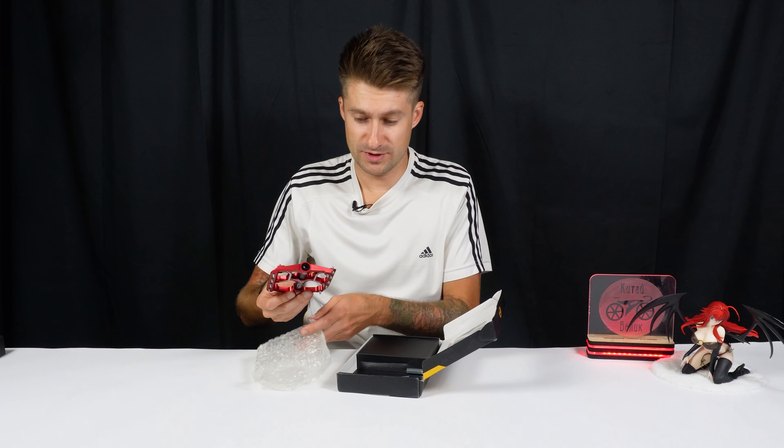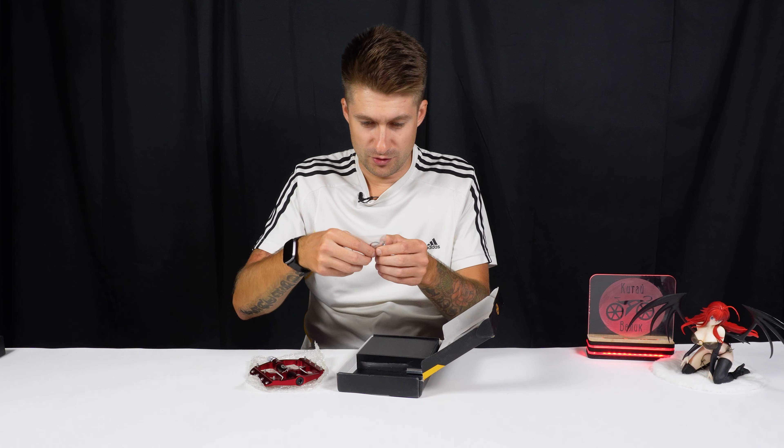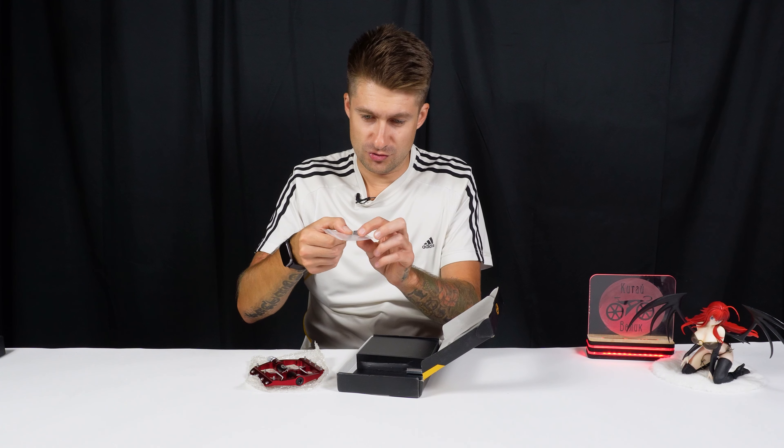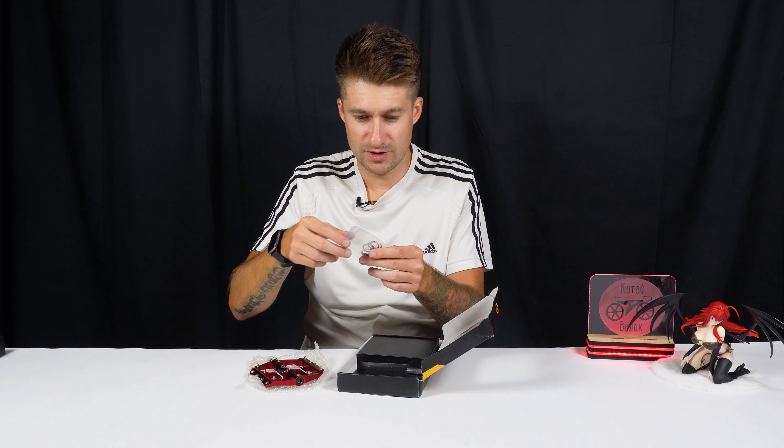The link will be below. In the seller's description there are different colors; in this case I have the red one. We'll immediately check for any gaps, but we'll move on — of course we'll take it apart and see what's inside. According to the configuration we have four replaceable studs in case something happens to these, and these washers.